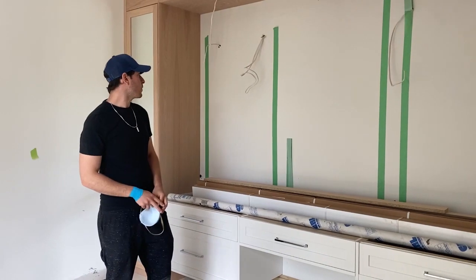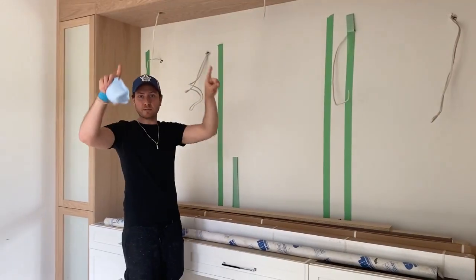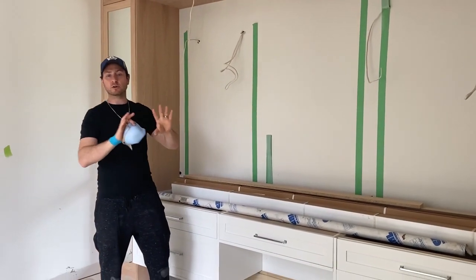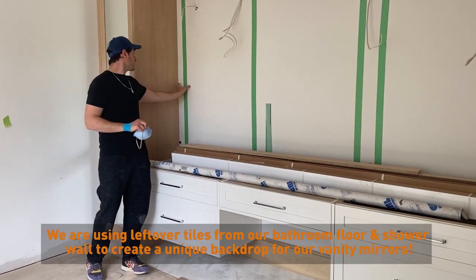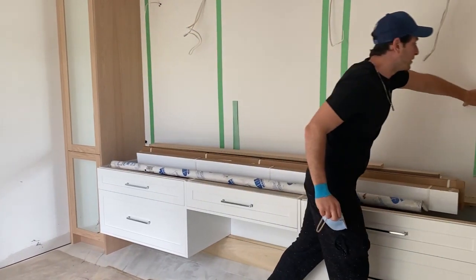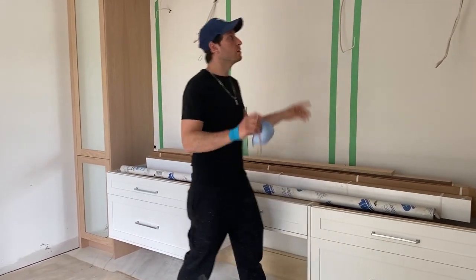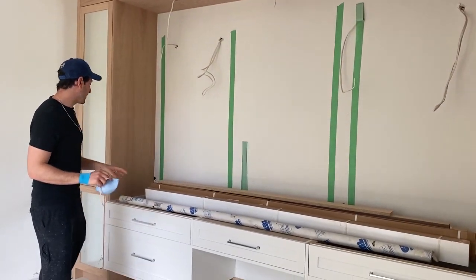So originally what we were talking about for the mirror design — we're basically going to be doing tile boxes and inserting the mirror within it. Originally we were thinking to do 8 inches of tile on each side, with 8 inches top and bottom, and the mirror centered within it.